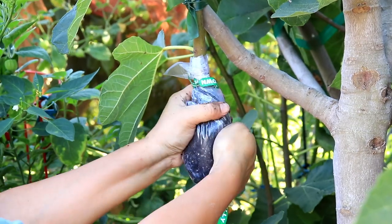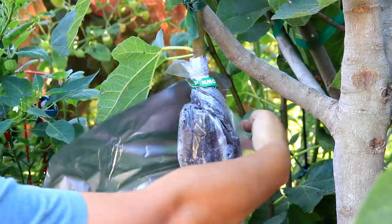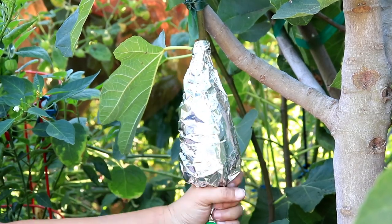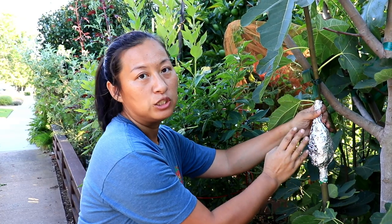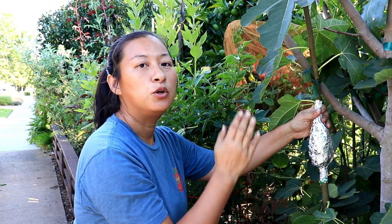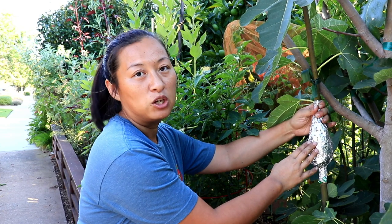Next, you can take your pruner and poke some holes for breathing. You want to take foil and cover it so it protects it from the sun. We're doing an experiment with this — we chose not to use rooting hormone on this one. But for the brown turkey fig, we'll put rooting hormone on the wound that we created, to compare later on and see which one has better results. We'll check back for results in two months, and for now this is done.